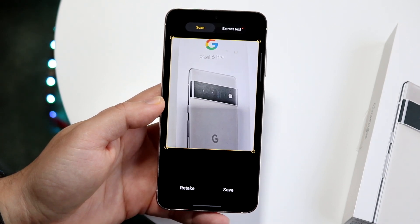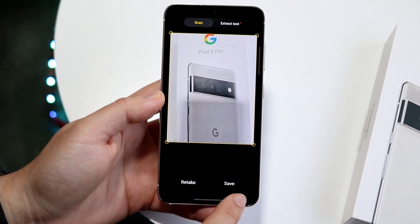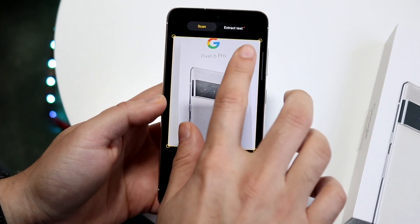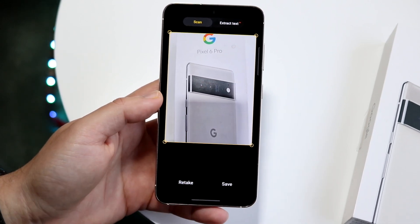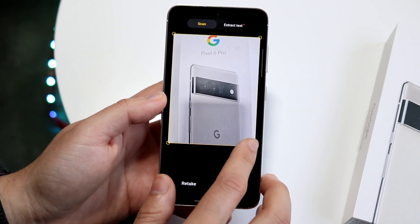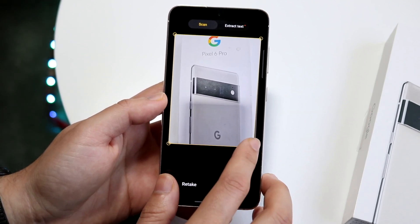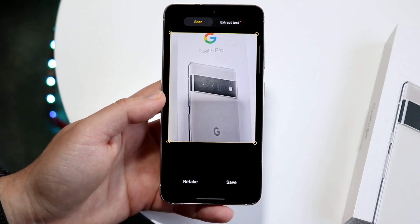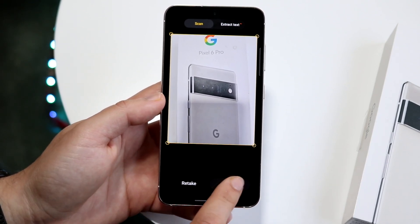When you come to this panel, all you have to do is click save. But before you do that, you can click retake, you can extract text — there's a lot of other things you can do here. You can also change the crop corners, dragging from one corner to another. We're just going to keep it like it is and click save.